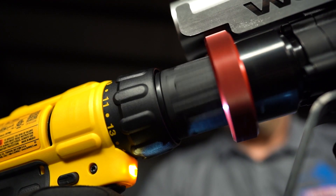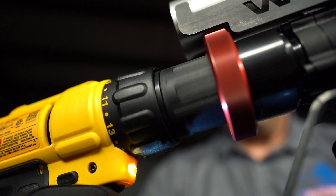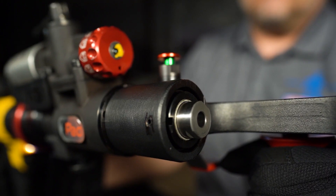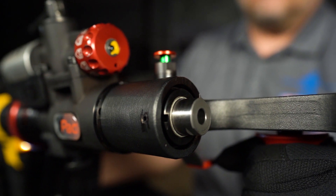The X-PAC's mechanically driven hydraulic actuator can generate up to 18,000 pounds of force. This force is created through the rotational energy of the screwdriver activating a high pressure pump. The high pressure pump activates a high pressure cylinder via the pressure control valve.